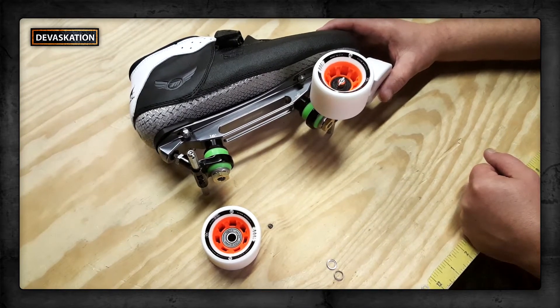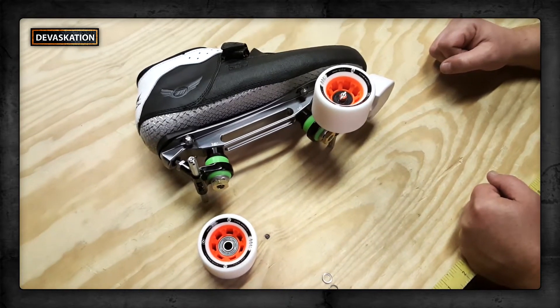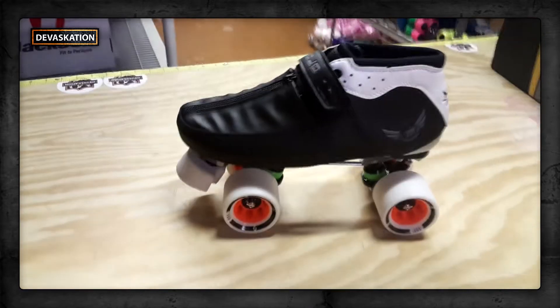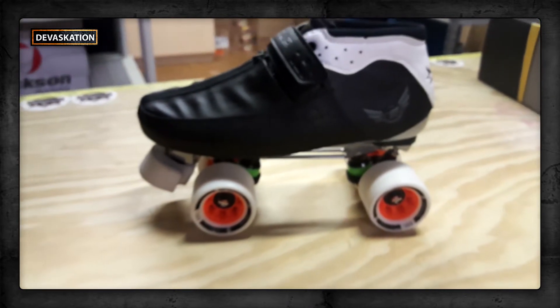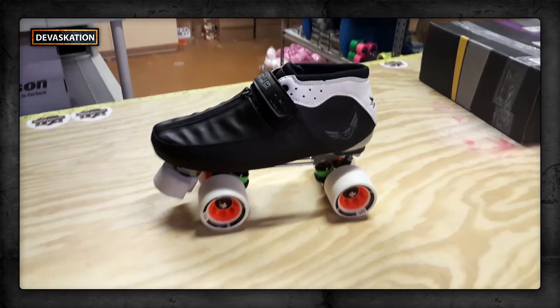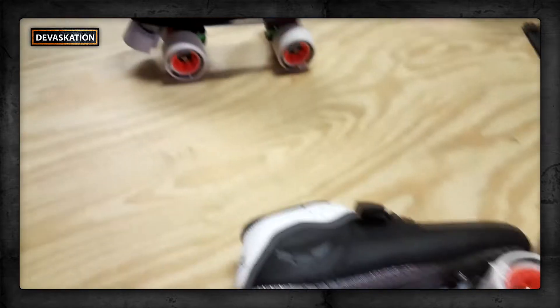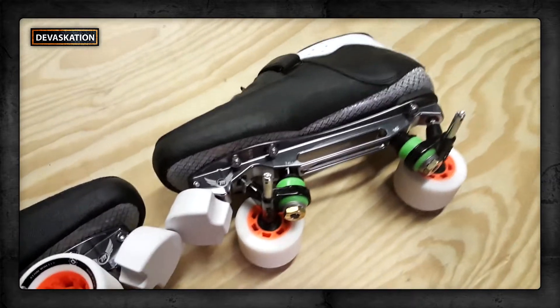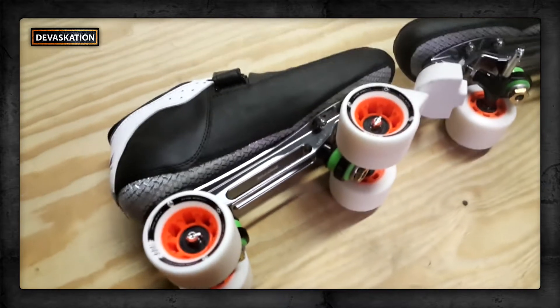We started with the new Moda Mojo Boot in the silver. We've got a Moda Monster Toe Stop on there. And the one that we're building right now has the Atom Boom Extra Firm wheels. This is a smooth riding skate. We're pretty excited about it — we have a whole warehouse full of toys to play with and we still get excited when we find something new, especially when it's from the guys up at Moda.